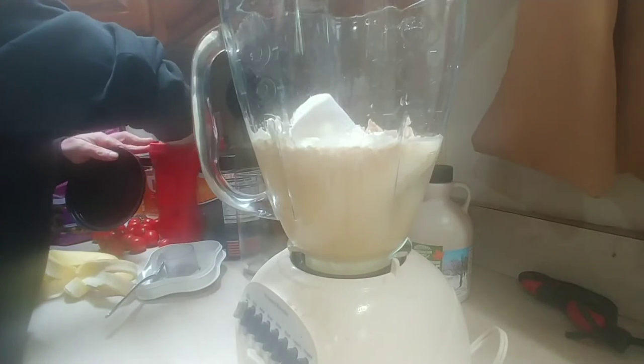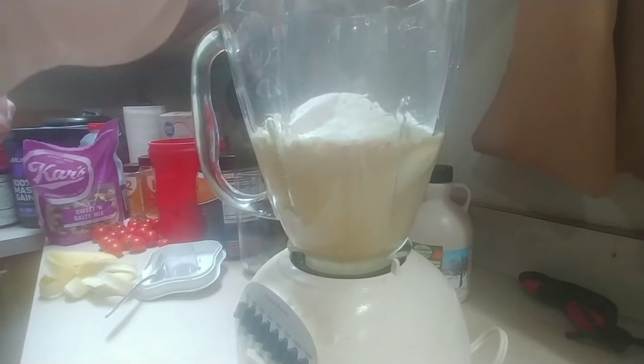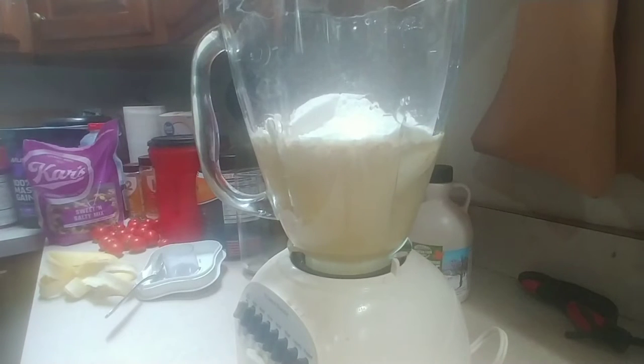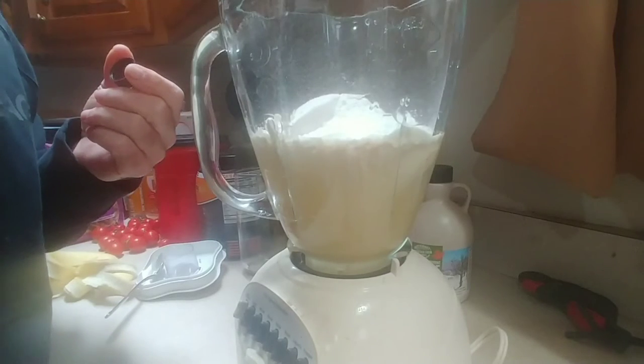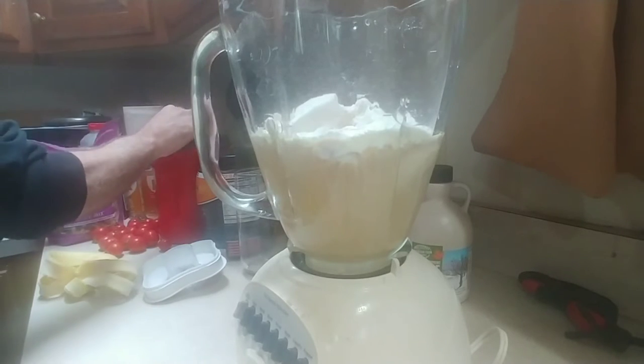You're also going to add one cup of milk, but milk has fat, so I use powdered milk — one-third cup of powdered milk, or one cup of regular milk. Finally, you're going to add about one tablespoon of vanilla extract. I've made it without the vanilla and it still turns out pretty good, so if you don't have it, don't sweat it.